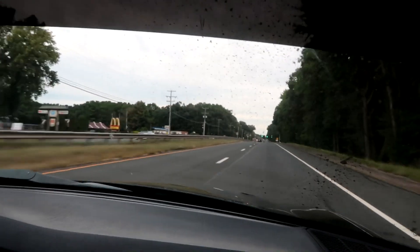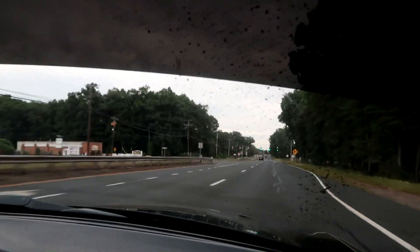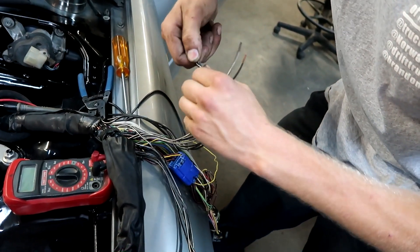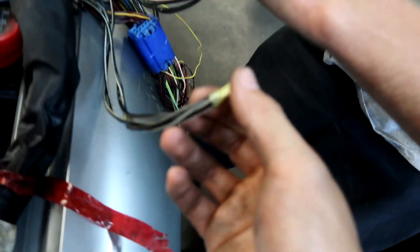Wow, this sounds so good. These all go to the coil packs and the injectors, and they all need 12 volts. Literally just connecting them all together.